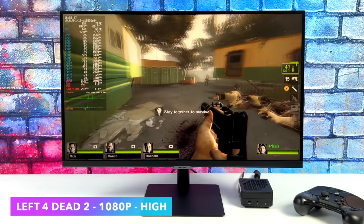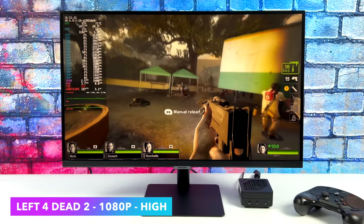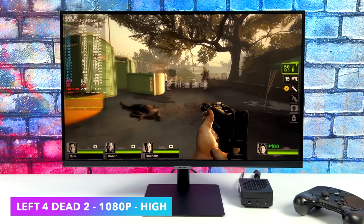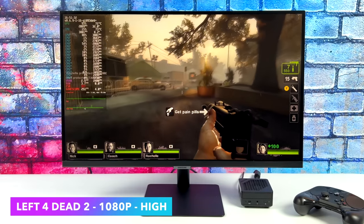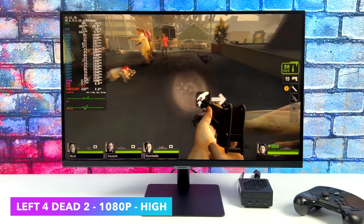These source engine games are going to run great. We're at high settings 1080p with Left 4 Dead 2 and we're over 140 FPS. So if you wanted to play some of your favorites like Half-Life 2, original Left 4 Dead, Portal, or Portal 2 — no issue whatsoever. We could probably go up to 1440p and lock it at 60 with a medium preset.